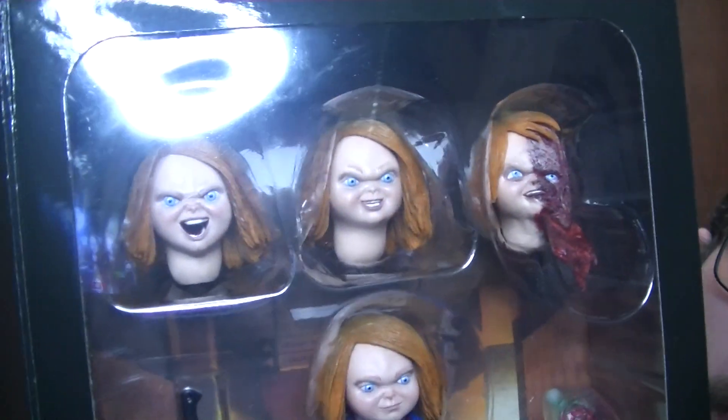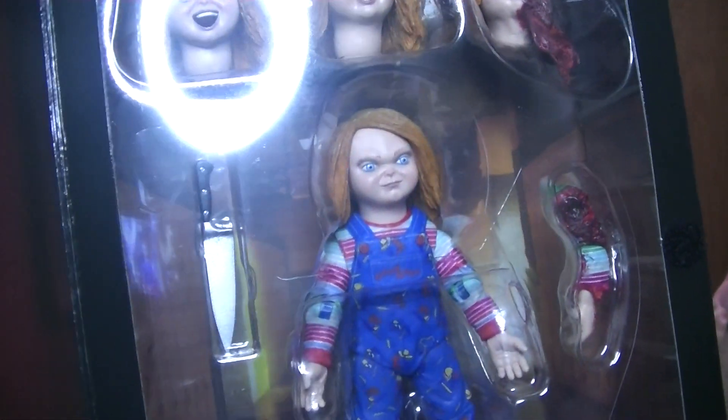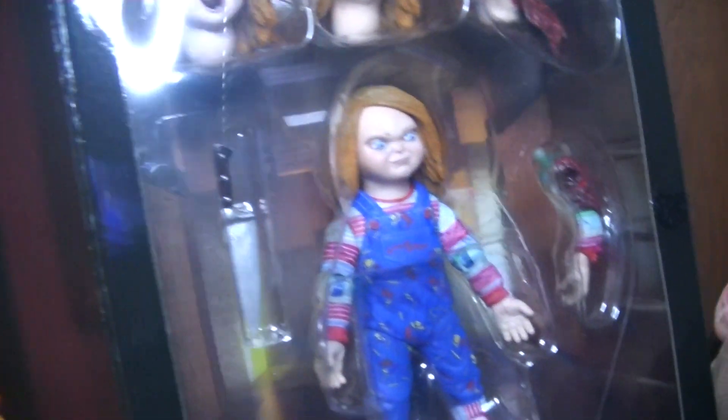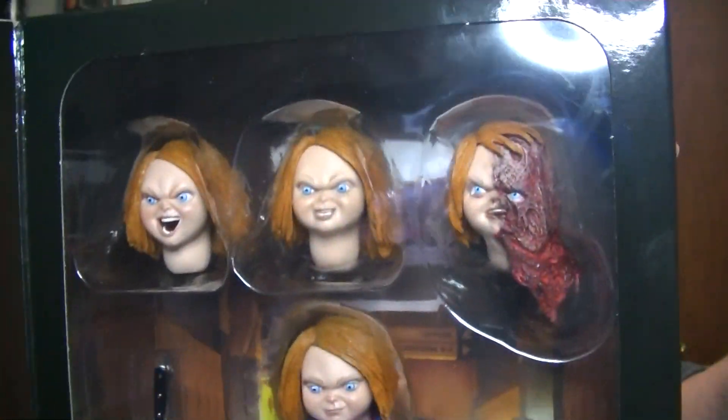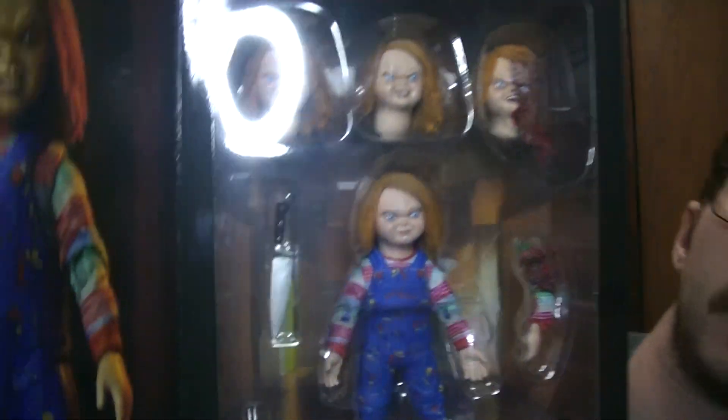You get three alternate heads, a severed arm, a knife, a syringe, three hands including the middle finger hand, which is nice. Knife, arm, three heads, three hands, syringe. And then the actual Chucky figure.